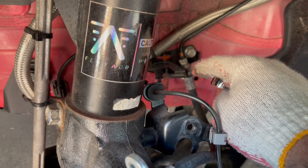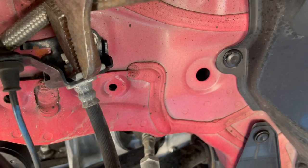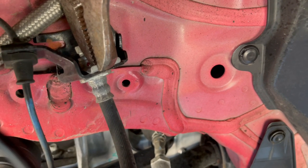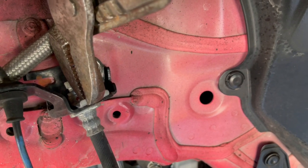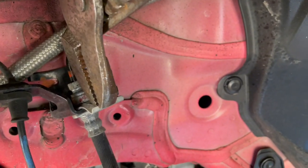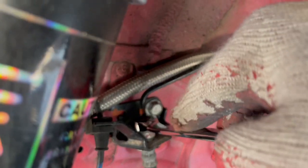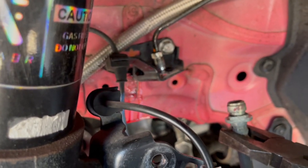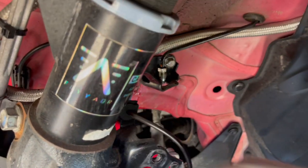Also keep in mind you have to remove the retaining clip that holds the line. I used pliers, gripped it, pulled forward and it came right off. Then once you finish unscrewing that, the brake line is off.